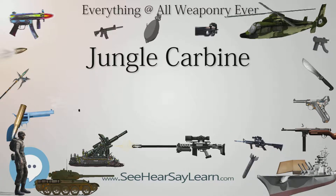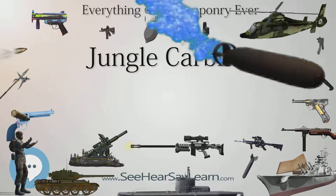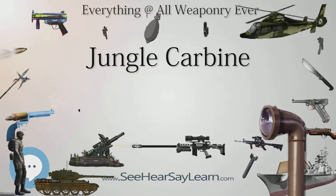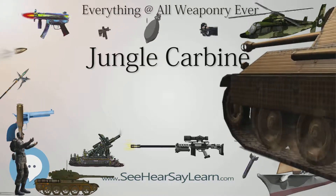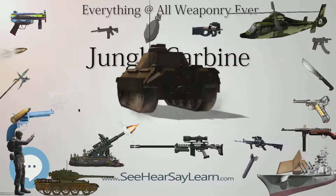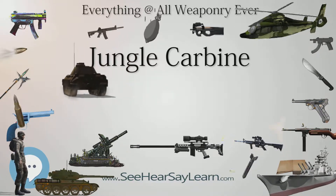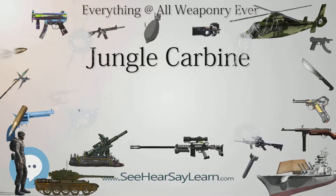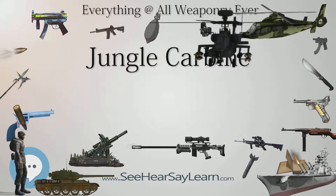However, modern collectors and shooters have pointed out that no jungle carbine collector/shooter on any of the prominent internet military firearm collecting forums has reported a confirmed wandering zero on their No. 5 MKI rifle, leading to speculation that the No. 5 MKI may have been phased out largely because the British military did not want a bolt-action rifle when most other major militaries were switching to semi-automatic longarms such as the M1 Garand, SKS, FN Model 1949, and MAS-49. Anecdotal evidence suggests the wandering zero problem, if there is one, can be cured by free-floating the barrel and glass-bedding the action.